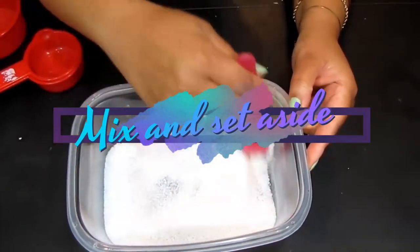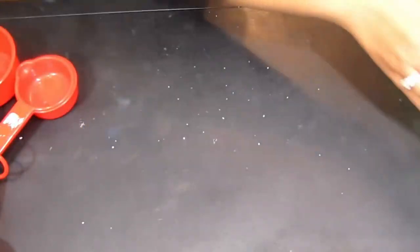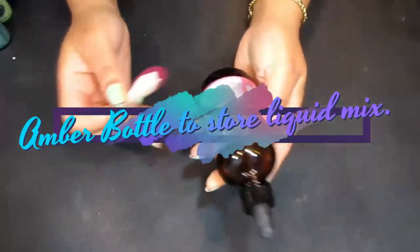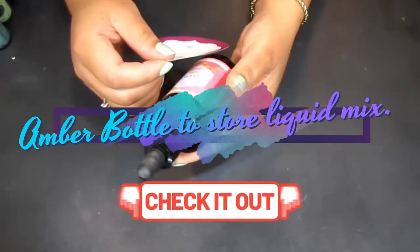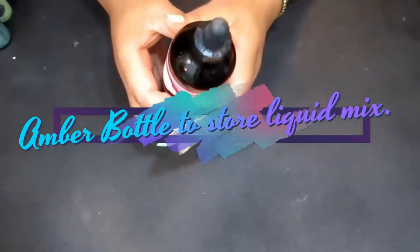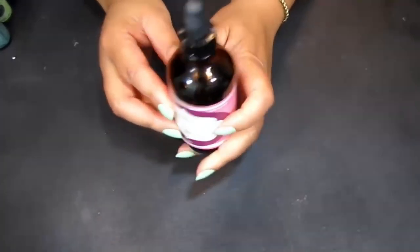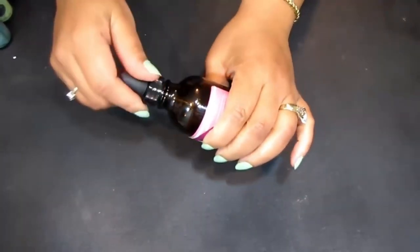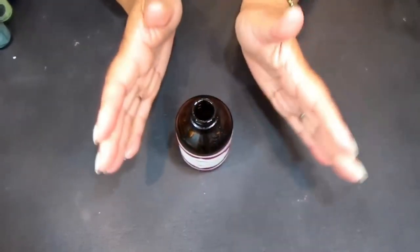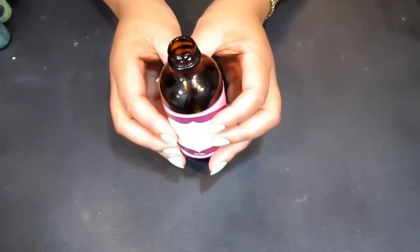Let's mix these two dry ingredients together — perfect. I'm going to put the lid on that and set it aside. Now for the essential oils: I'm using an old empty amber glass bottle because the amber glass protects the integrity of the essential oils. I've already cleansed the bottle, and we'll add the essential oils to it and drop them into the foot soak as needed.